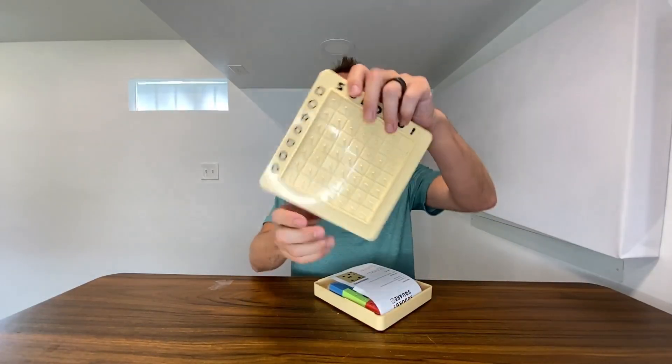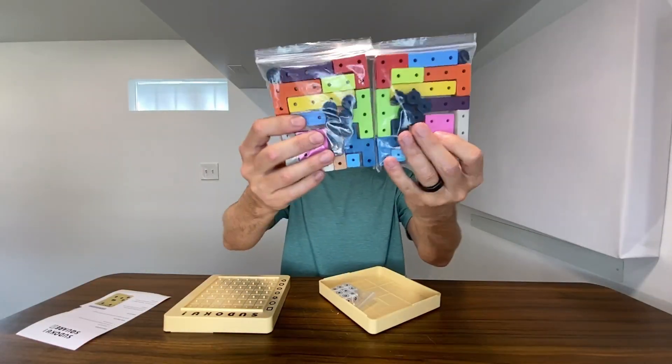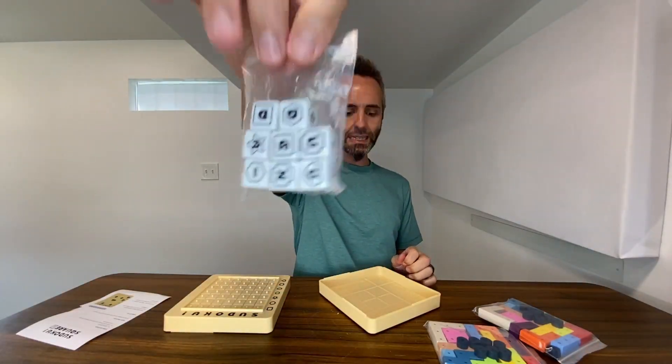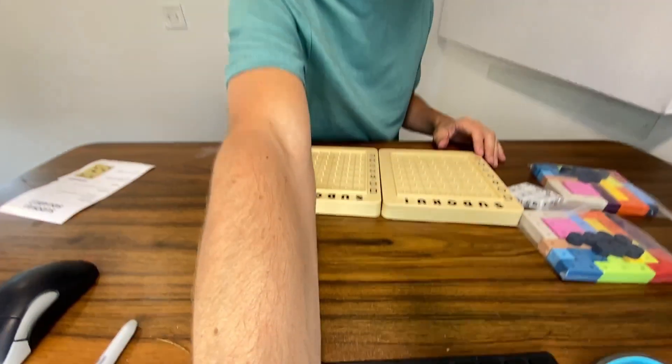Whenever you open it up, this is one game board right here. Of course, you have your simple instructions, and then you have your packs of game pieces right here, and then this bag of dice right here. The bottom of this is the other side of the game board right there. So let me go ahead and bring you guys on down, and I'm gonna show y'all how to play this game.